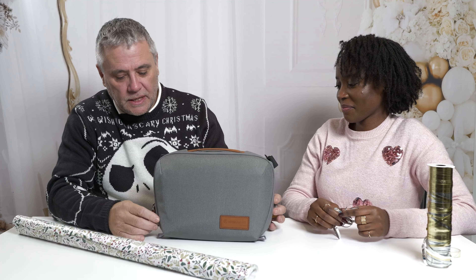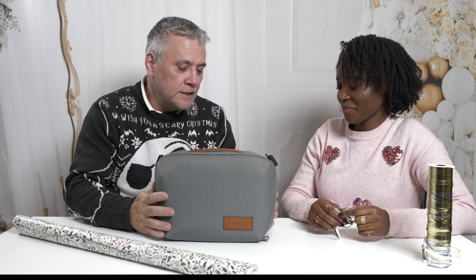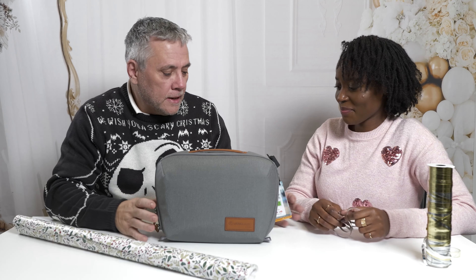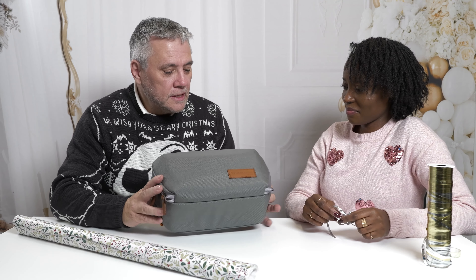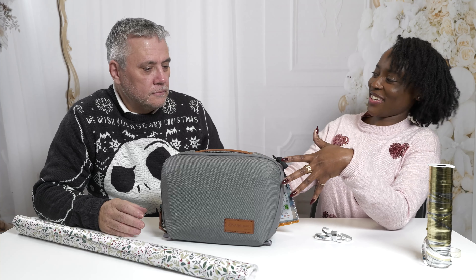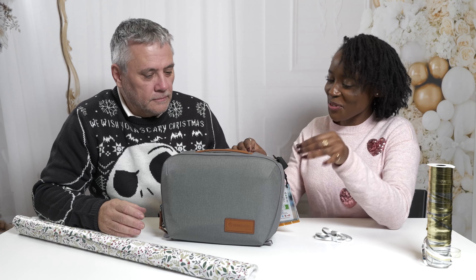This is a shoulder bag. It's pretty small and compact, so this is ideal if you're just taking out a camera and a couple of lenses with you. This is perfect for a mirrorless camera user, which is what most people are these days, with two or three lenses and a whole bunch of accessories. It's the Vanguard VO City crossbody bag. And aesthetically, it just looks cute.